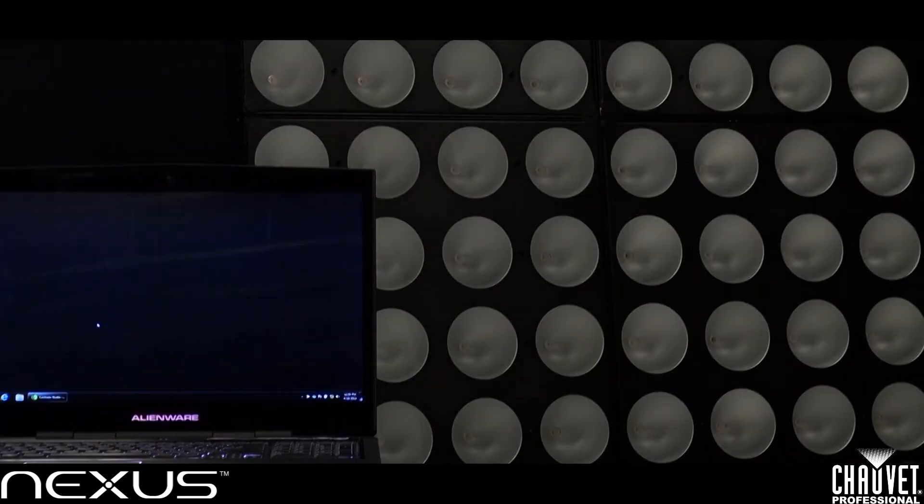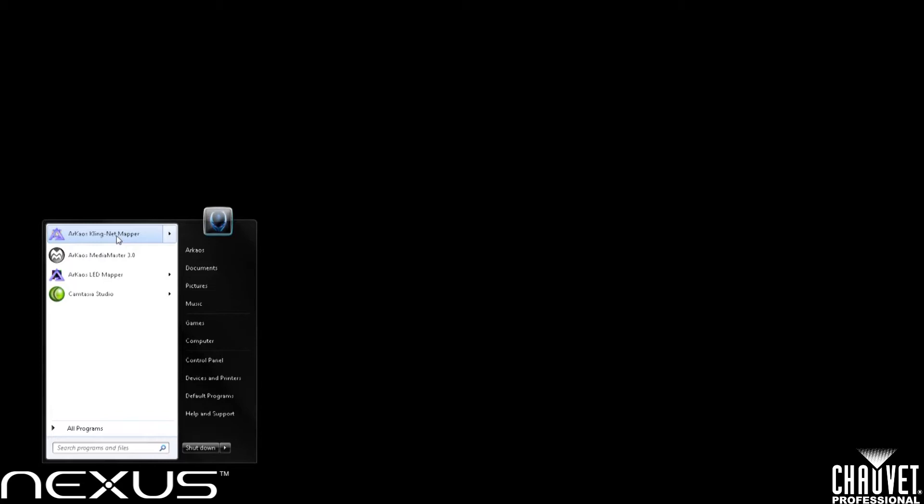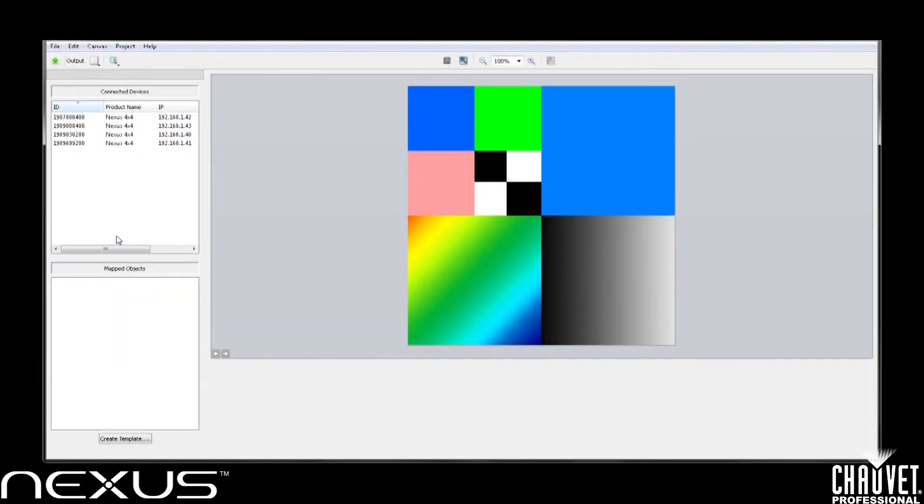The first thing we're going to take a look at is the Archaos ClingNet mapper. We want to go ahead and open up our ClingNet mapper software. As soon as I opened it up, you can see all four Nexuses connected.